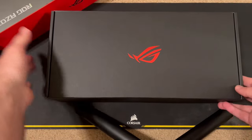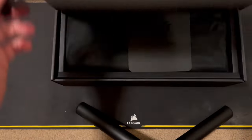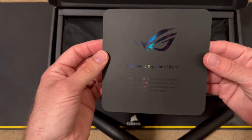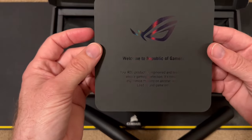It has this outer box and then a really nice looking inner box. Open it up and — welcome to Republic of Gamers. I'm dyslexic.